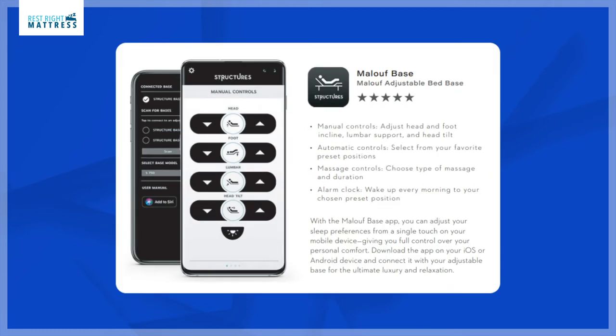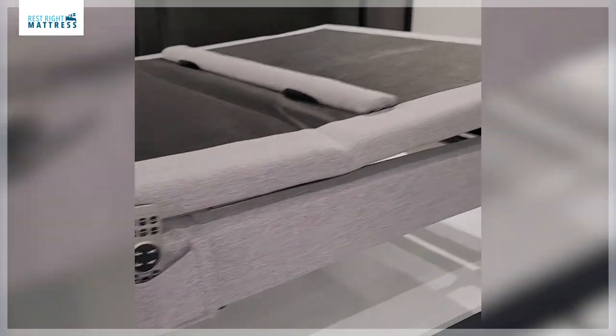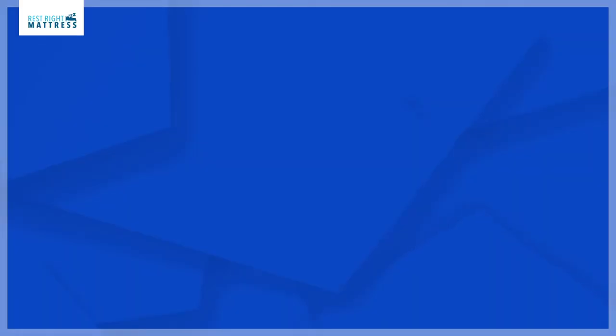The next important feature is the app alarm clock, which allows you to program and wake up in your favorite position. There is also a snoring app feature — it detects snoring and raises the head of the base, as seen in the video. It was designed to help people that snore.